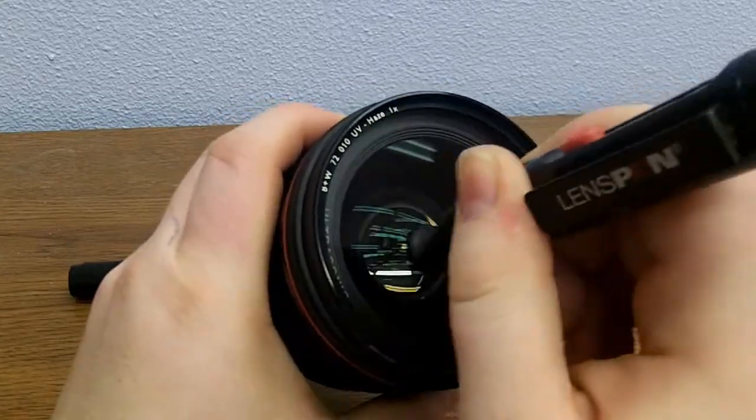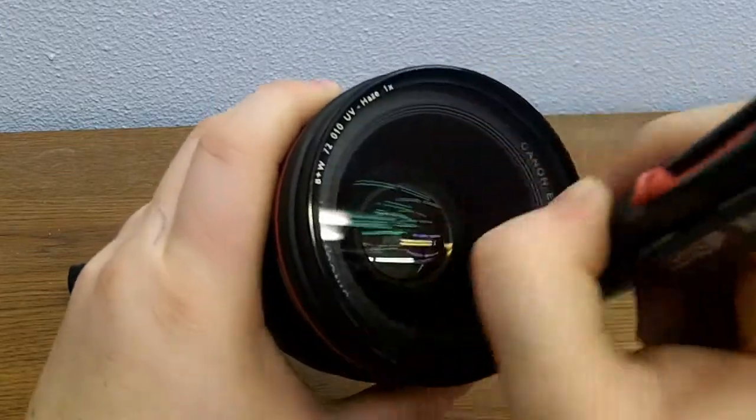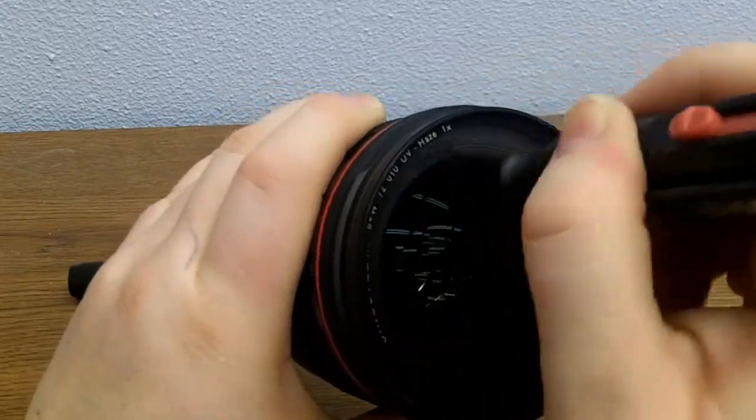So here, there's a fingerprint, and it takes maybe five seconds to get the fingerprint off.